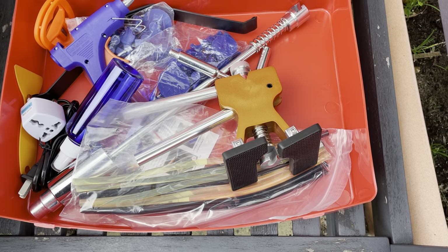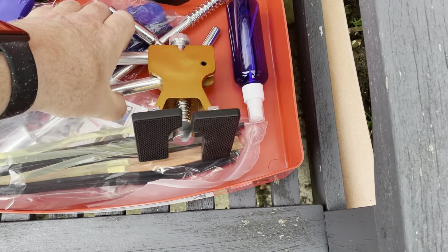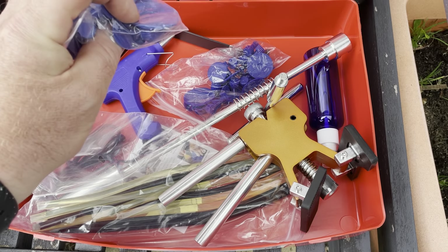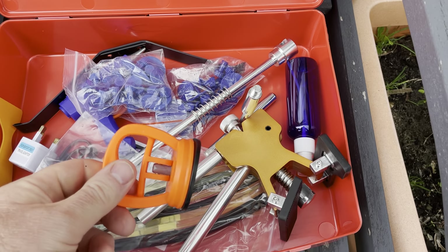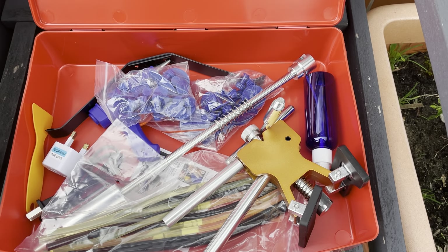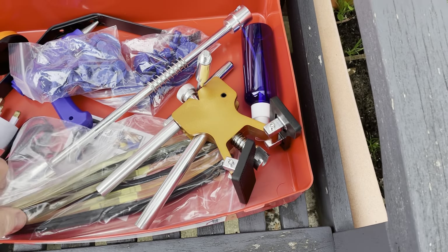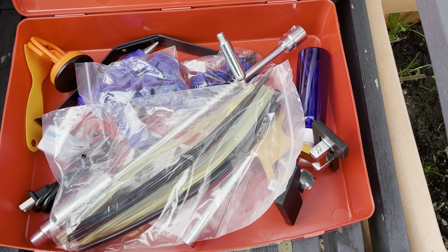I bought myself a dent repair kit, which consists of a glue gun, some glue sticks, and two sort of dent pulling devices. And two packs of tabs — glue tabs that you glue on and then attach to the end and pull. One of these pullers, which I've had before, which are completely useless unless it's a large-sized dent. But on a small tight dent they're completely useless. There's also a scraper to get your glue off. I spent in total about £25 on eBay. Let's see if it's any good.